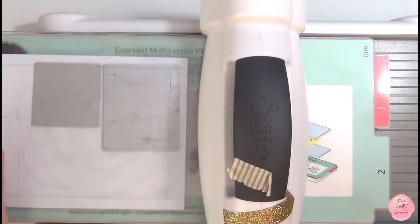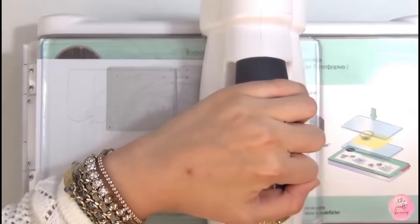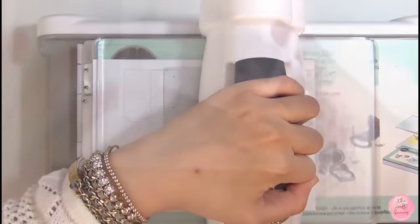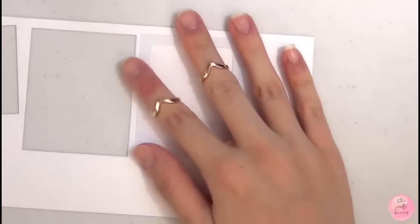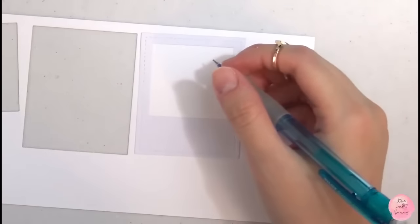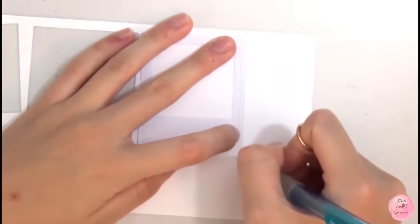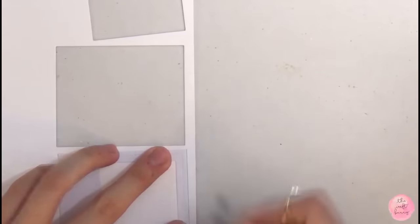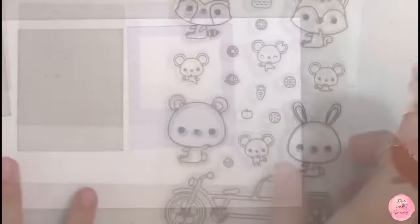I'm using the largest one and also the middle sized one. I'm gonna use these to create masks. And I'm also gonna use some white card stock to die cut out three photo frames — two in the largest size and one in the middle sized. So after the die cutting, I went ahead and stuck my mask onto a piece of white card stock. And then I used a pencil to trace the outer edge of this mask because I want to know how big I need this area to be.